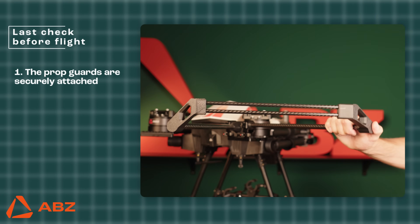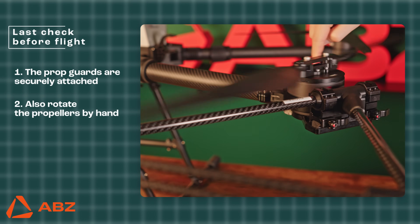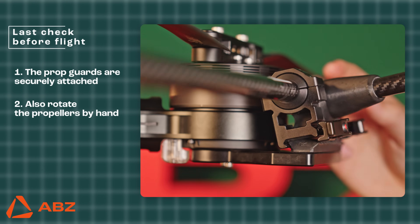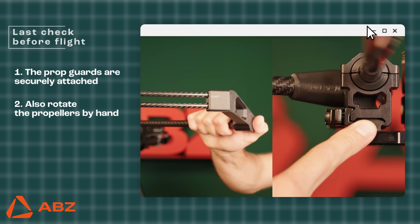The easiest way to check this is to gently shake them by hand on both sides. Also, spin the propellers by hand to ensure they have enough space to rotate freely. If you experience any unusual movement or if the guard frame slides off the bracket, repeat the installation process. Remember to review the steps described in points 2 and 3 before each use of the guard frame.